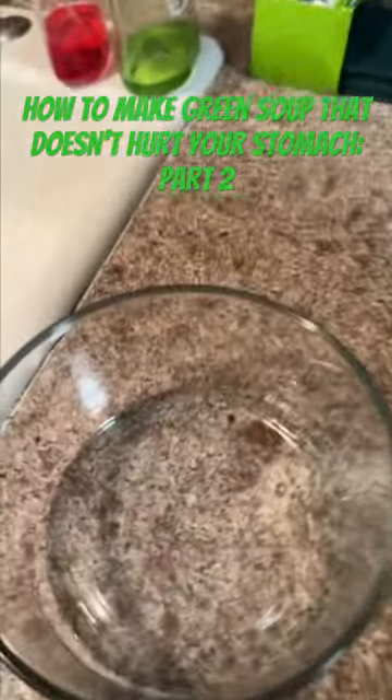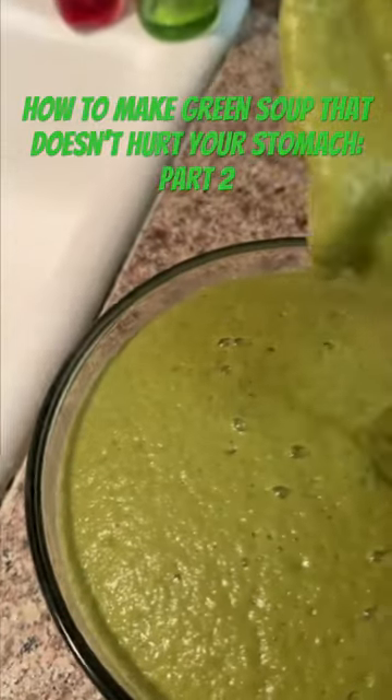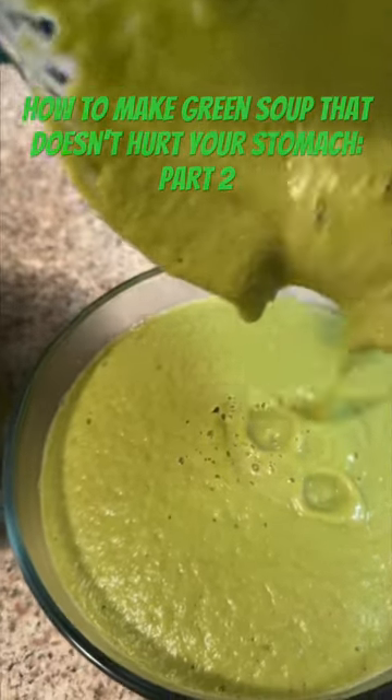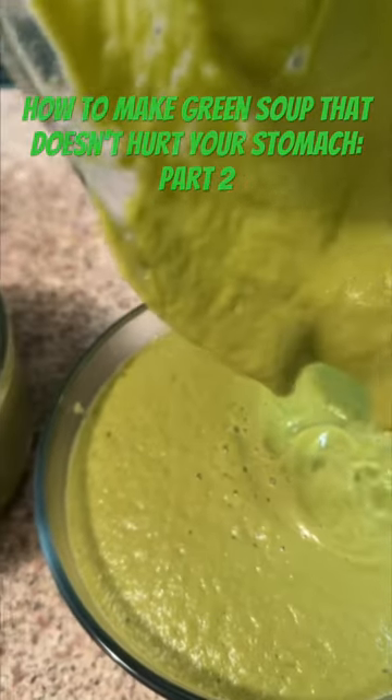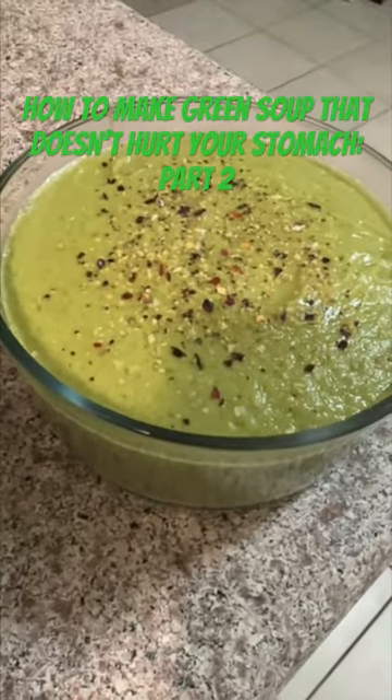I love this soup because if you can't really digest cauliflower or broccoli or cruciferous vegetables, it's so good and really easy to digest. I like to put a little bit of seasoning on top — and there's your gorgeous green soup.